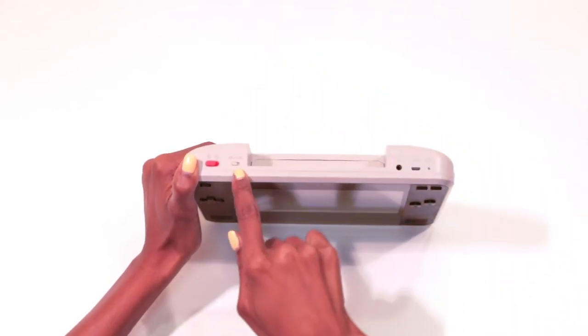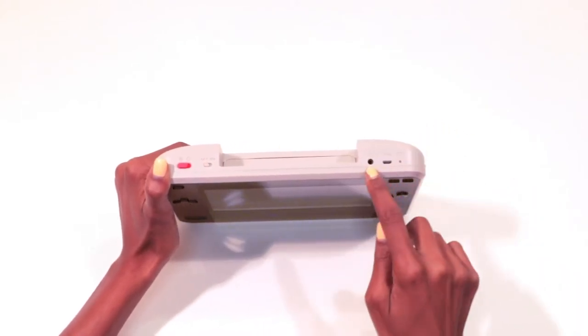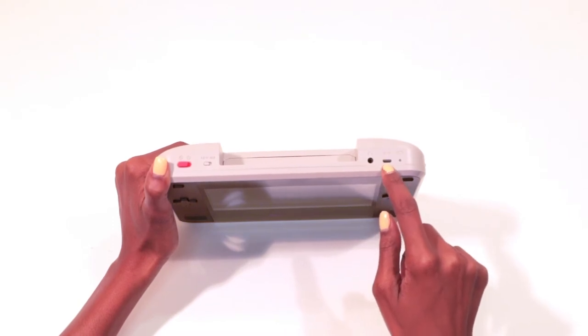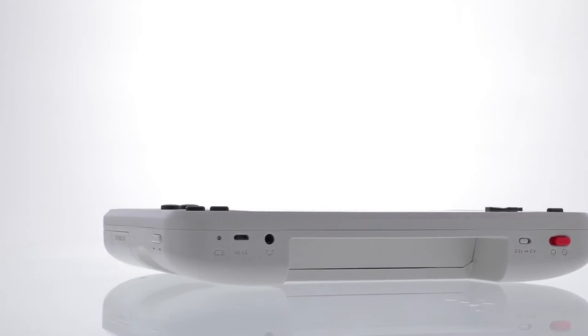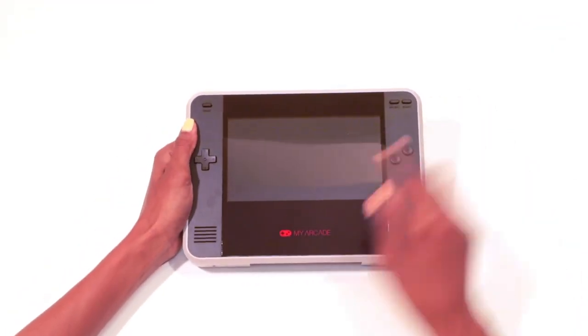Over here on the right we have a headphone jack, a micro USB port for charging, and a battery life indicator. On the front panel you have all of your controls and speakers down here.